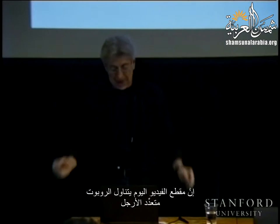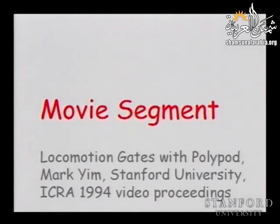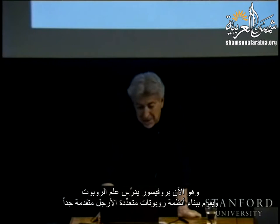So today's video segment is about Polypod. Have you heard about Polypod? These are small robots that we connect to build a shape, so we call them reconfigurable robots. They are modular, and there is a lot of interest in this area. One of the pioneers was Mark Kim, a PhD student in the robotics lab in the early 90s, now a professor teaching robotics and building very advanced Polypod systems.